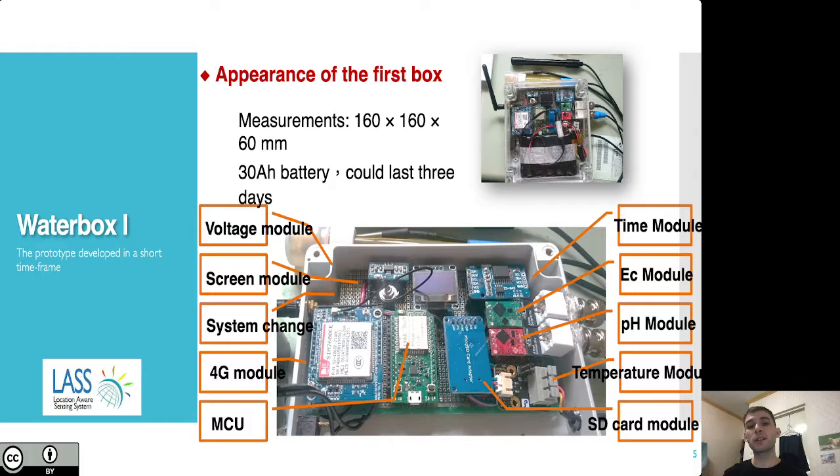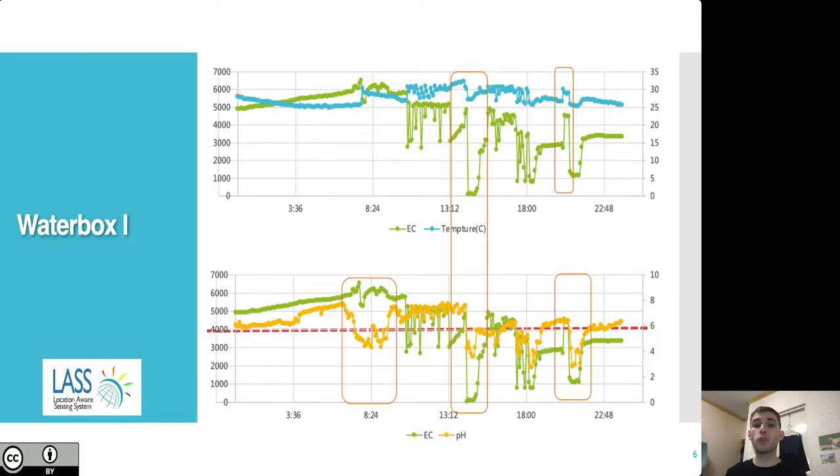Here's a little about Water Box number one. The battery life could last for about three days. It had modules able to provide the required services as specified by the government, and it was developed relatively quickly. The data couldn't be transmitted over the internet, but it was stored regularly on an SD card, so we could read that data and check the trends in the water.